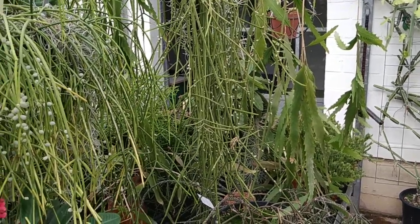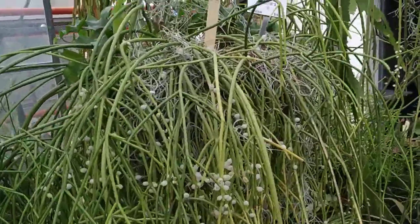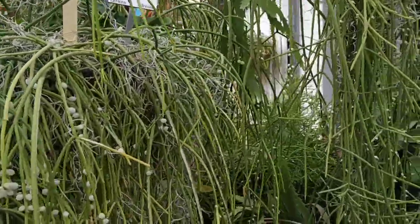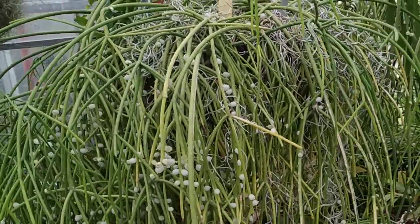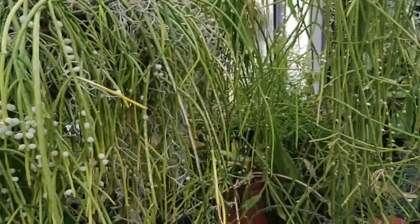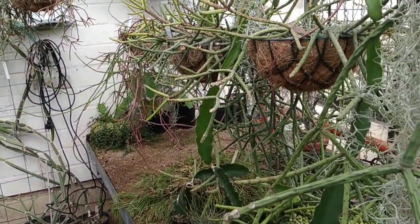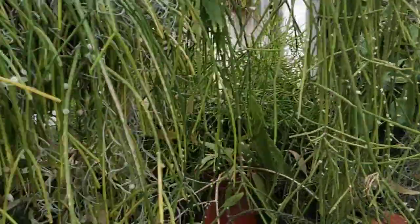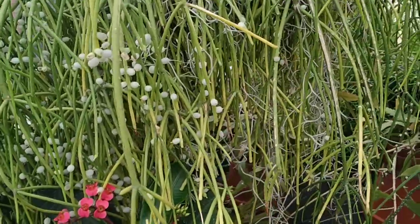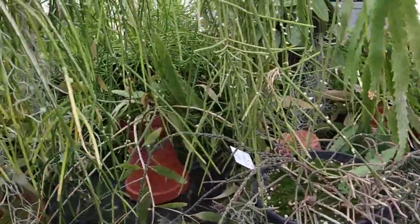Hi folks, this is OdeFruit. I'm in the Botanic Garden of Marburg in the non-public part of the Cactus and Succulent Collection. A lot of the bigger cactus fruit right now are gone, so I have to try the tiny fruit of the Ripsalis cactus. But don't despair, there are tons and tons of different Ripsalis species here which I can try.